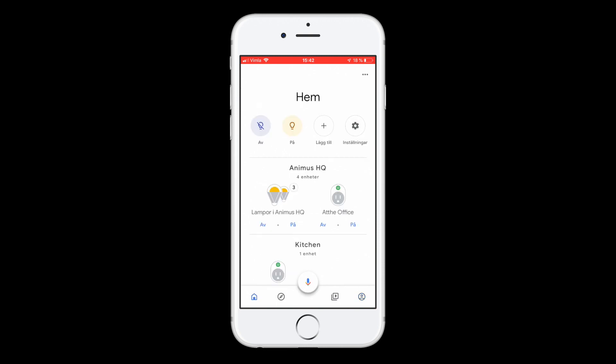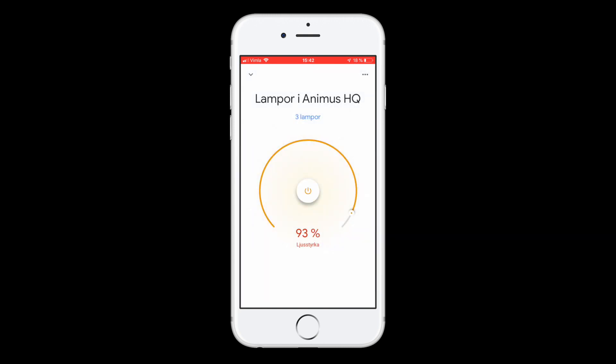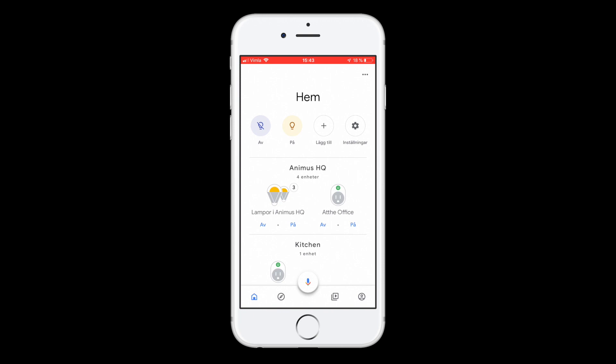So here we have them. If you would add a new device to your Animus Heart later and wish to also have it in the Google Home app, then you can try saying: "Okay Google, sync my devices."